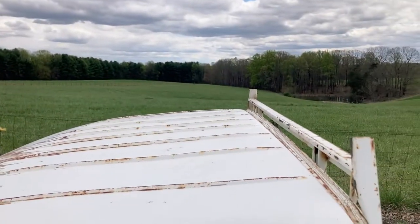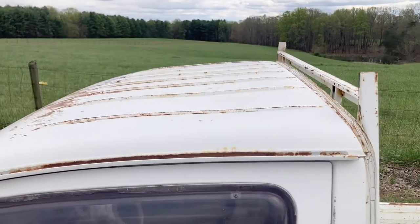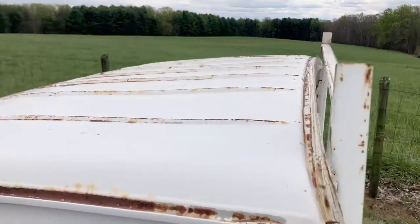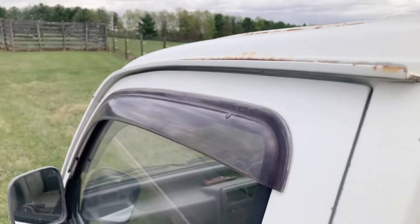Here's the roof. Structurally, the roof is great, but it has surface rust. No rust through.